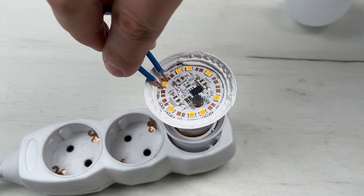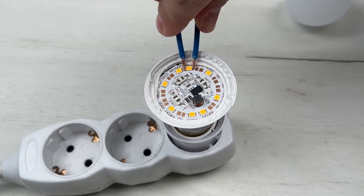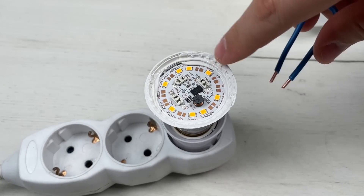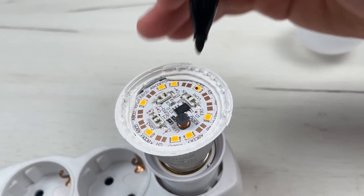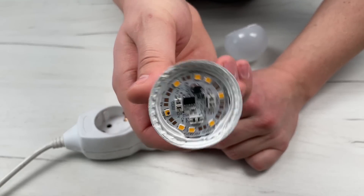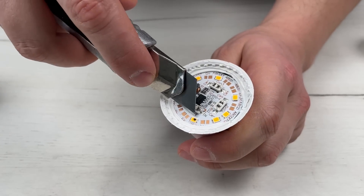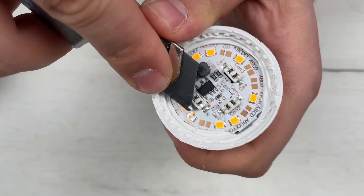Connect the LED with the normal wire — the faulty diode should light up immediately. Now we know the cause of the lamp malfunction. We clean the faulty LED carefully, without damaging its contact.